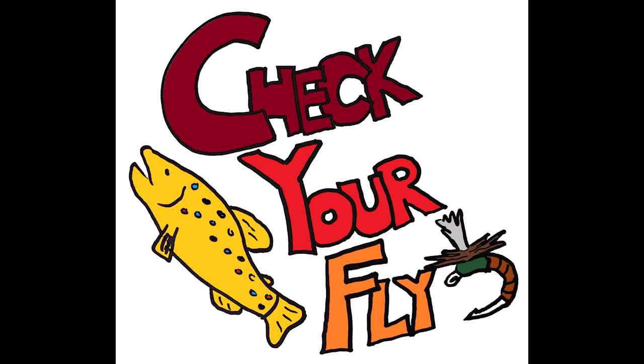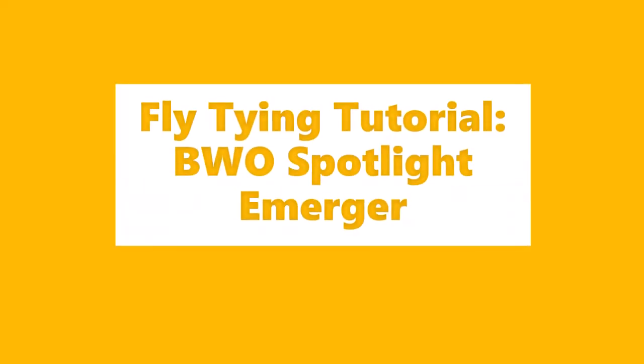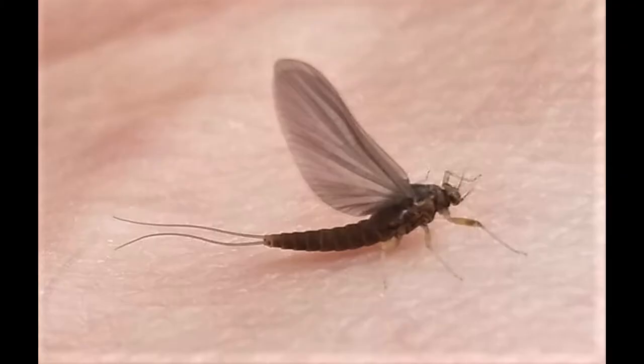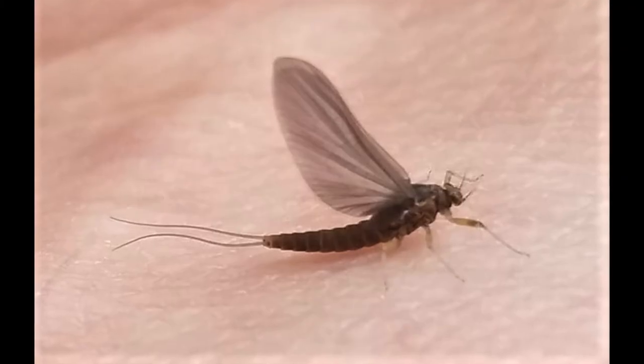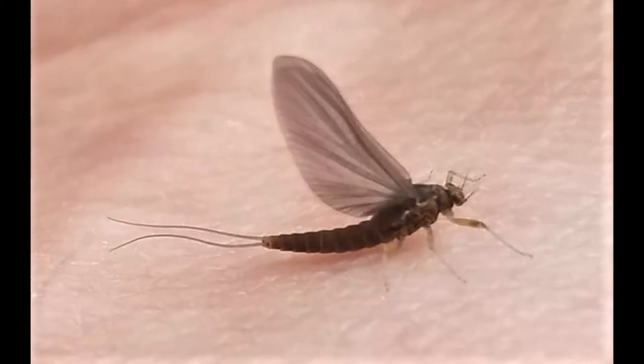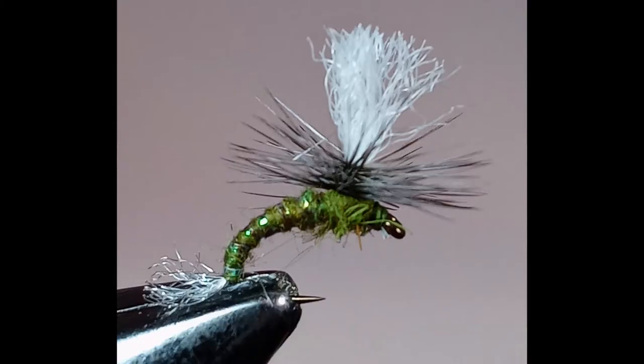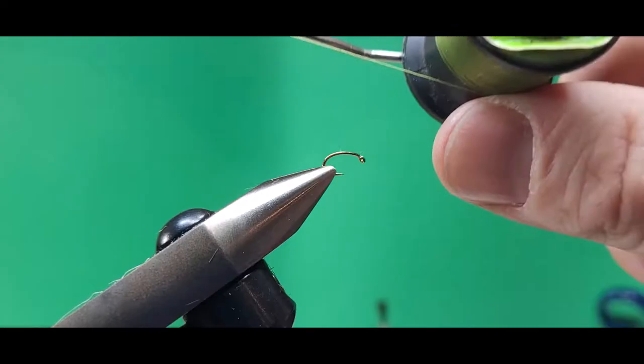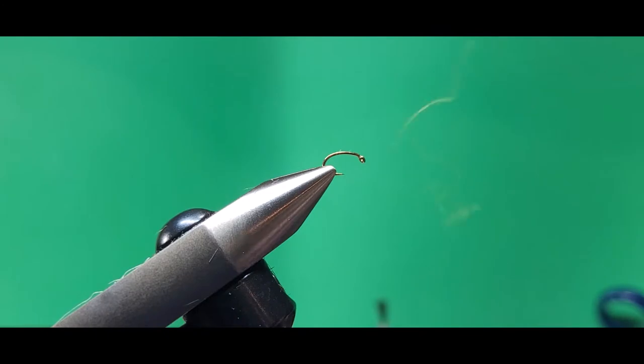Check your fly! BWO Spotlight Emerger. Hey, it's a blue wing olive — some people call them BWOs. This is a BWO Spotlight Emerger. I tie these for Lund's Fly Shop in River Falls, Wisconsin. Let's tie one.